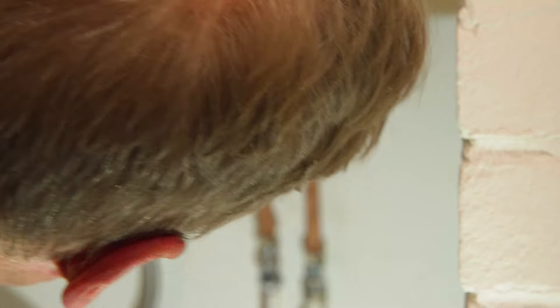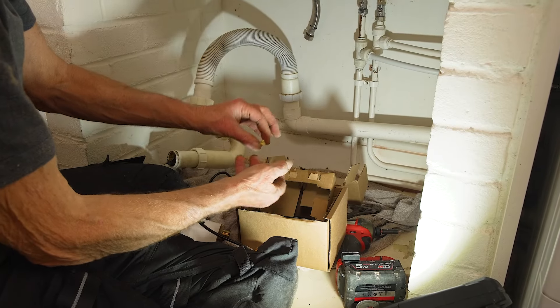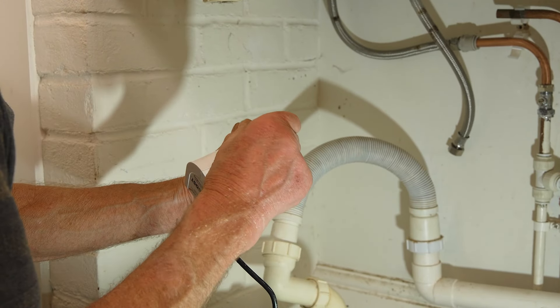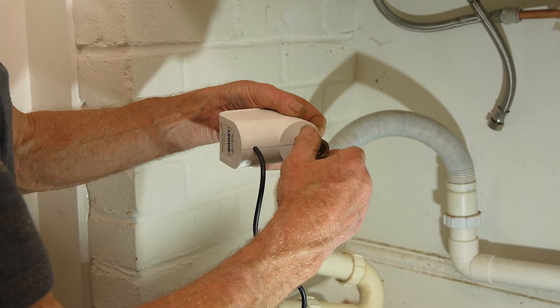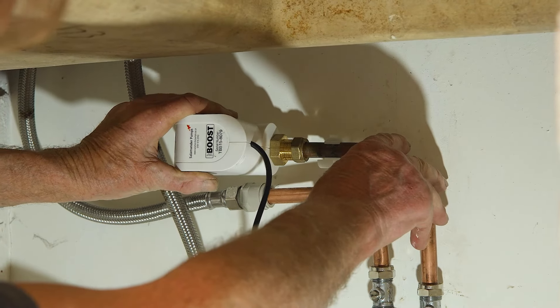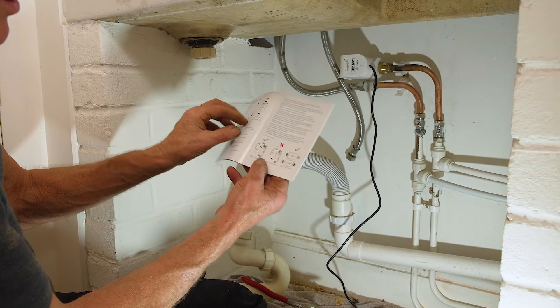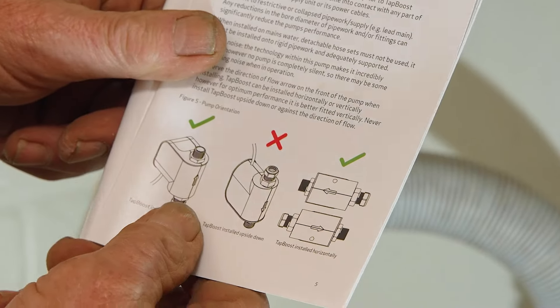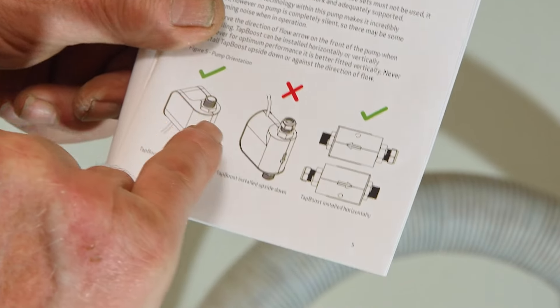The compression fittings are in the box and there's a spare filter, so keep that safe. It's best not to use any paste or jointing compound on these because it could end up in the filter and clog it up. Regarding orientation: you can pump upwards, you can't pump downwards, and you can pump left or right horizontally, as I am here.